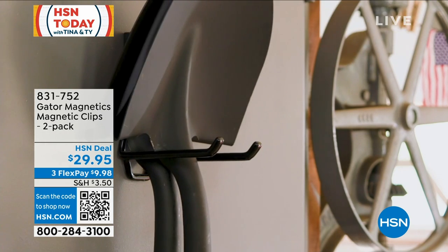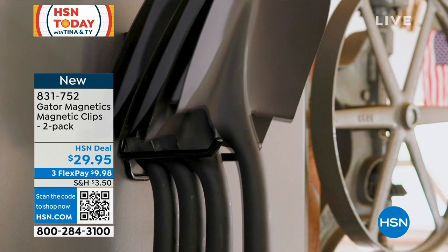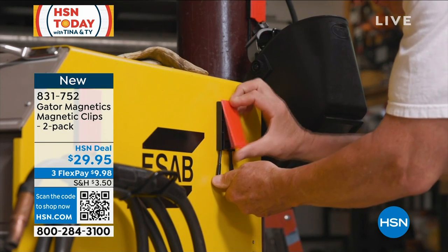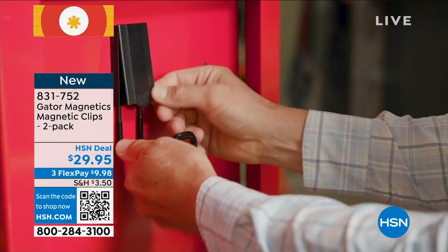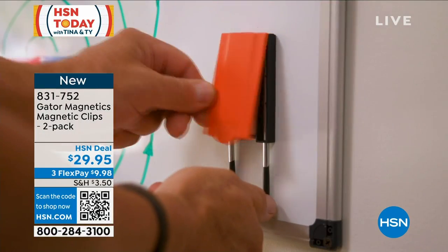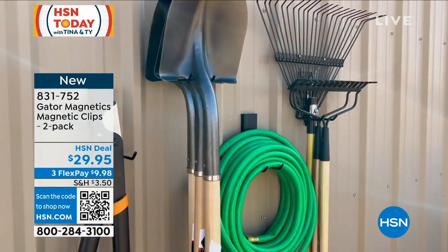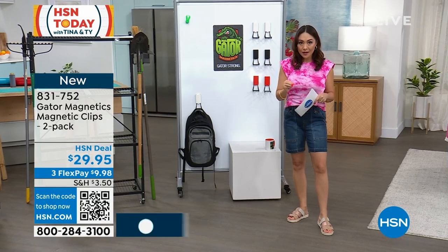Put it in your garage like your rakes and your shovels — they're kind of in the corner and they fall down all the time. If you have something that a magnet can go on, this is called the Gator Magnetics magnetic clips. You just stick it on to something and then you can hold, hang, or whatever you need to put on there, up to 25 pounds per clip.